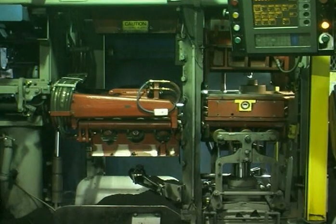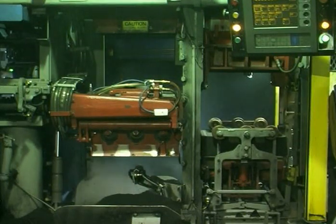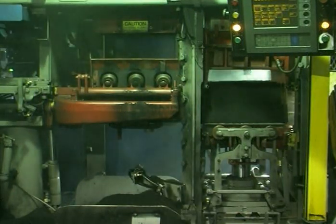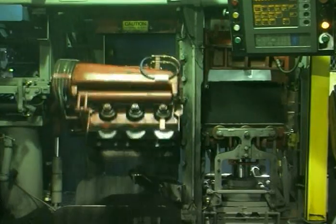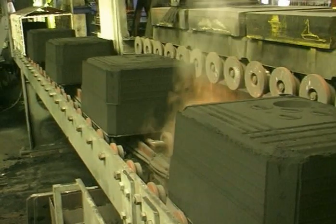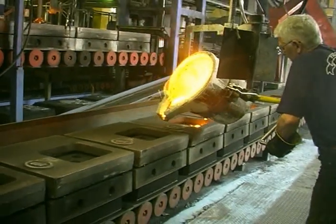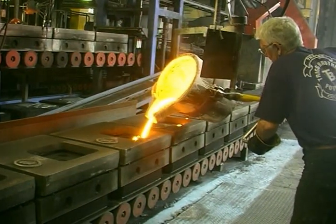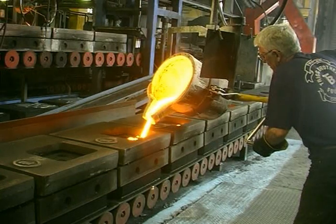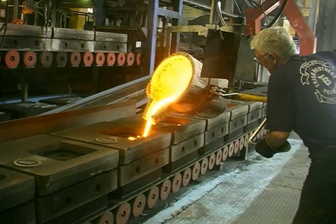The cope and drag are separated, allowing the pattern and its box to return to the left hand side of the machine where it restarts the process. The cope and drag are united and pushed out onto a conveyor where the mould is filled with molten metal. There is no container for the cope and drag — that is, there are no flasks. The compressed green sand has sufficient strength to contain the molten metal. The moulds are poured in batches. It is a very economic process for medium to high production runs. The metal is allowed to cool and at the end of the line the castings are knocked out.